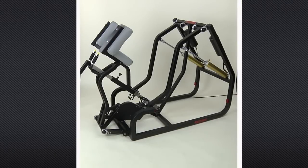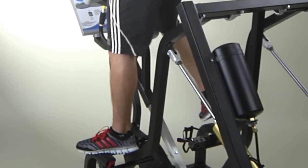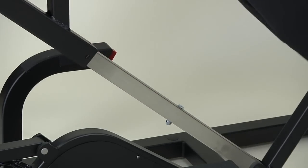Proper position is important. When getting into the Kaiser Air 300 Runner, first step onto the side rails. Then put your feet into the pedals. You can use one of two positions to maximize programming, the pike or the squat.